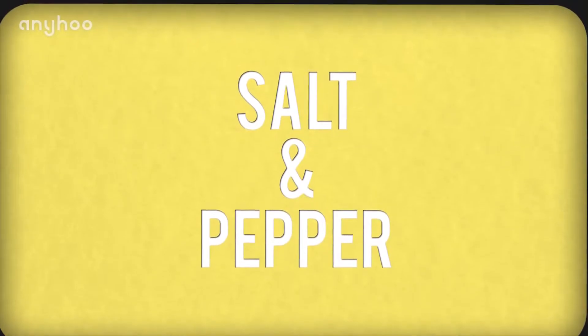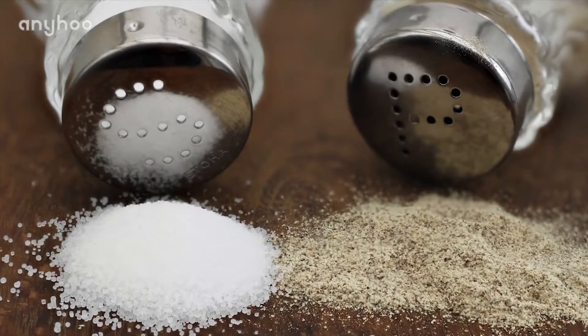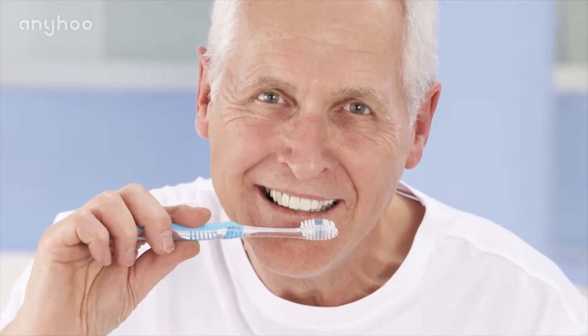Number three: salt and pepper. Mix equal measures of salt and pepper with a few drops of water to form a paste, then apply the paste directly onto the affected tooth and allow it to sit for a few minutes before rinsing. Do this daily for a few days.